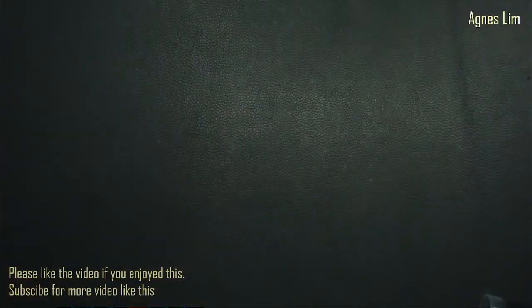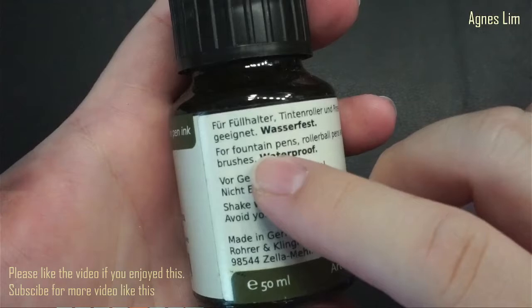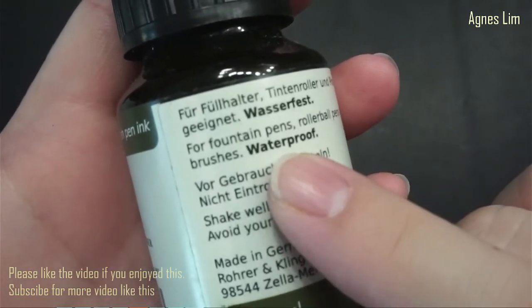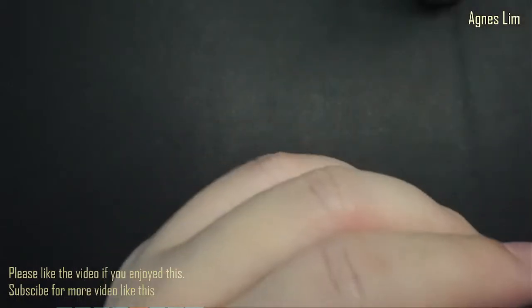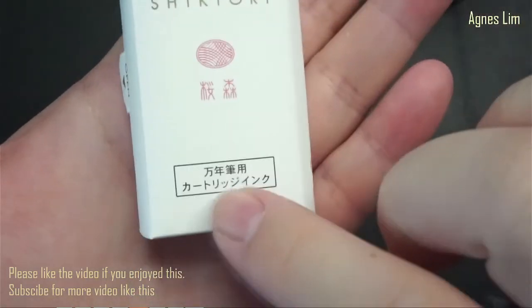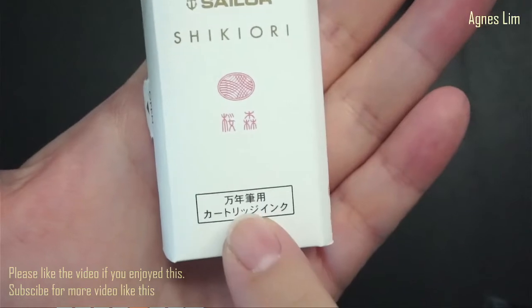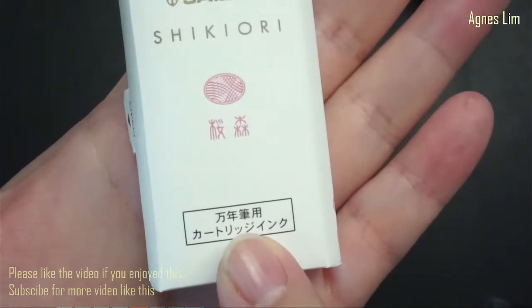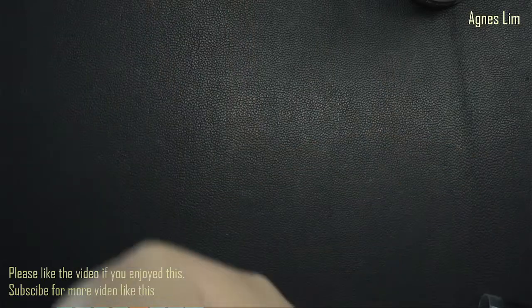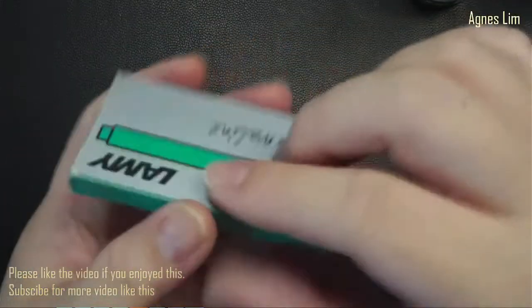If it does say that it is for fountain pens, you will usually find it on the label - for example, like this one which says 'for fountain pen.' If it's from a Japanese line, like Sailor, you may find a specific character which has the same meaning in Chinese - it indicates fountain pen use.